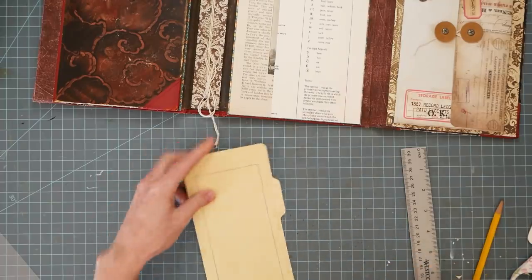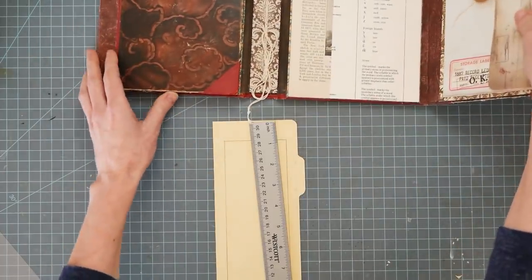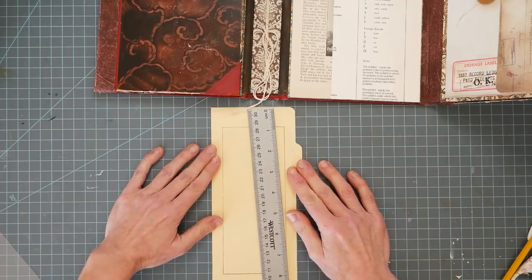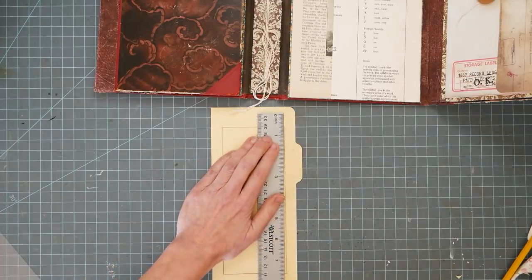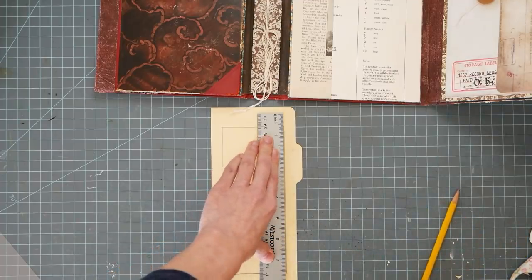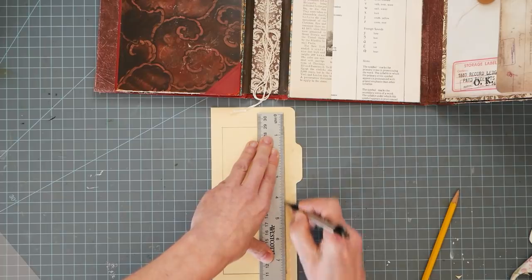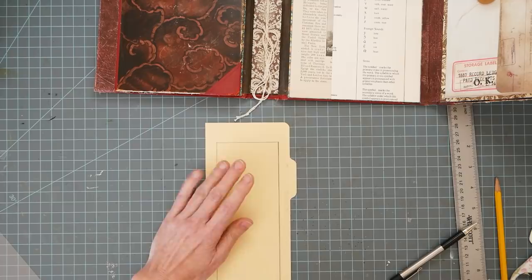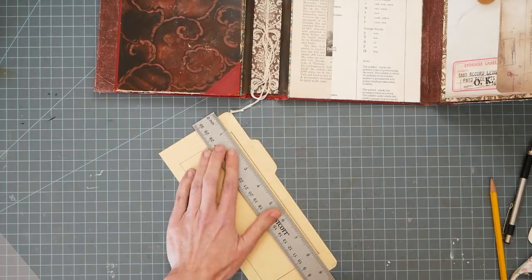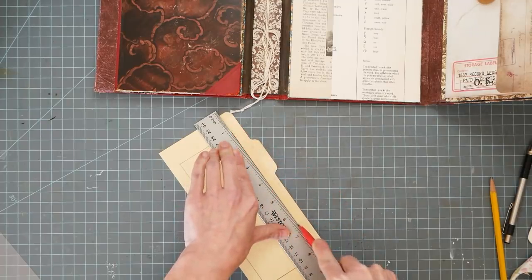That looks not even. Hold on, let me scoop this back. Okay, this is why you draw it on the back, not on the front. It's just barely off, but off enough to make you notice. Now I'm going to take a wee craft knife and I will follow the correct lines and cut out the window.